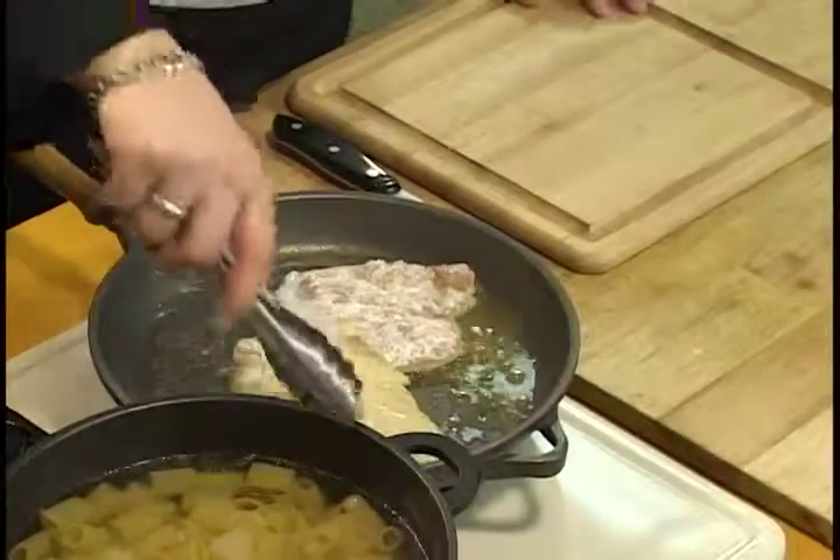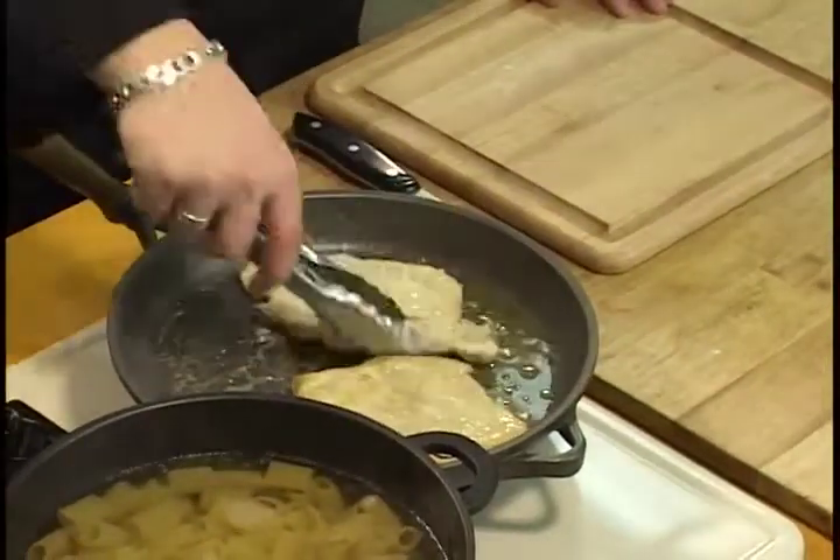We're just going to sear both sides of this chicken, just enough so that way we can cut into it, and then we're going to add our ingredients and let the chicken finish cooking with the other ingredients.